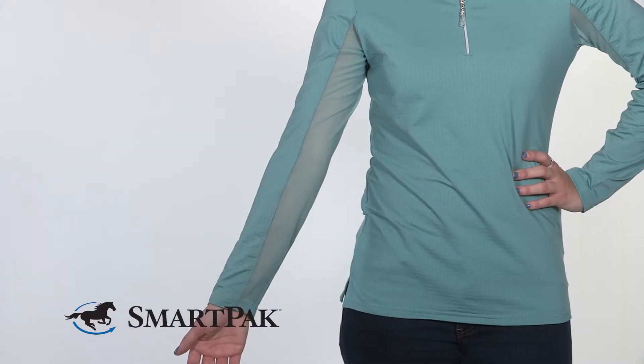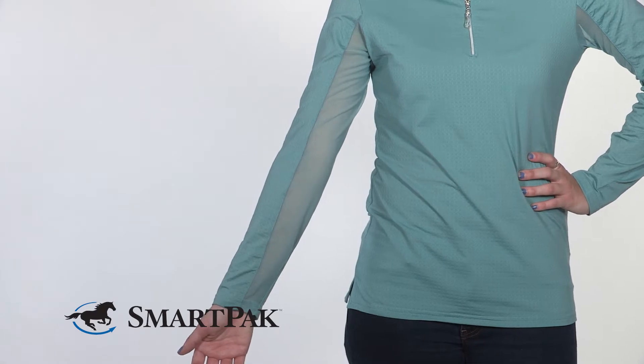I love that it has the mesh under the arms on the sleeves to help keep you cool and ventilated. I also love that this sun shirt has UPF 50 sun protection, so in addition to the long sleeves, your skin is extra covered from the sun. I also love the long sleeve look because it kept me from getting any silly farmer tans while riding down in Florida.